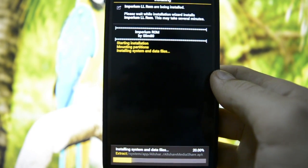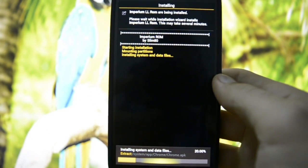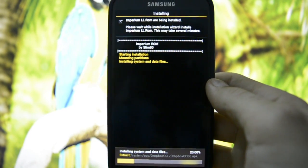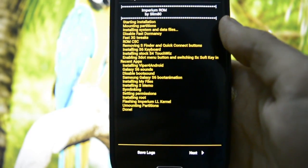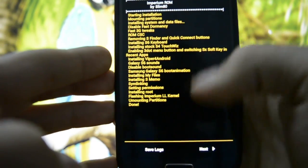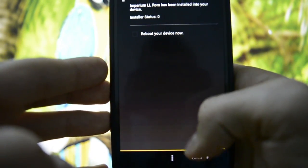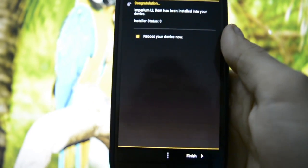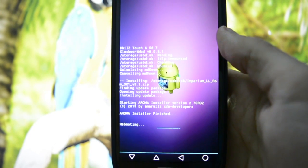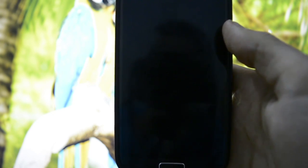The ROM is now flashing. I'll get back to you after it finishes. Installation is finished — we'll click next and reboot the device. We're not going to be flashing any custom kernel. Let's see the Galaxy S6 boot animation.